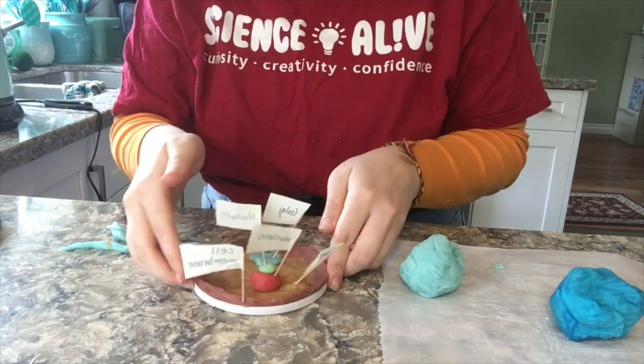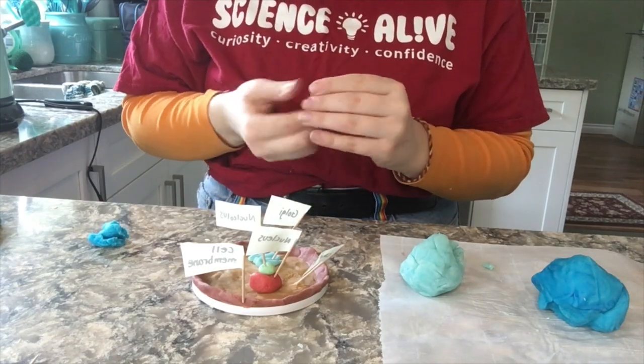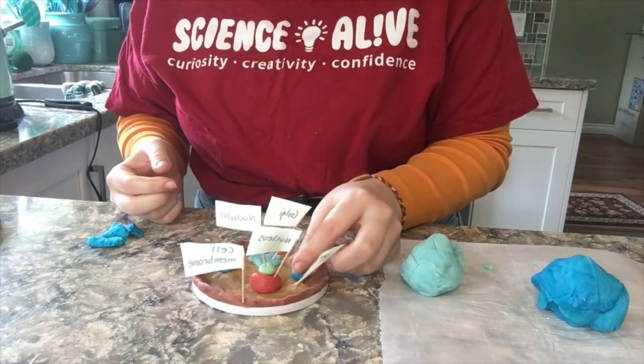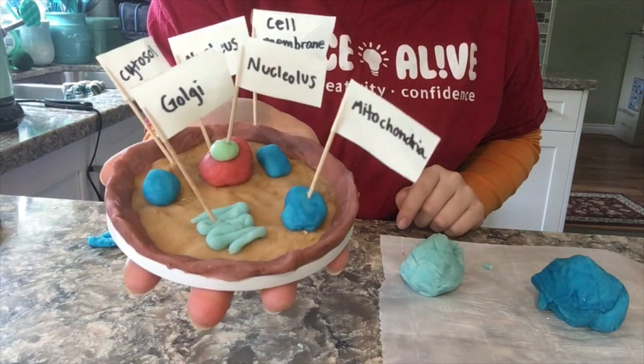Next is the mitochondria. Mitochondria are known as the powerhouses of the cell. They are organelles that act like a digestive system, which takes in nutrients, breaks them down, and creates energy-rich molecules for the cell. The biochemical processes of the cell are known as cellular respiration. Many of the reactions involved in cellular respiration happen in the mitochondria.